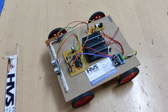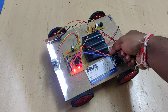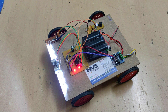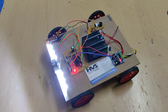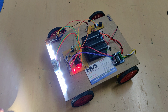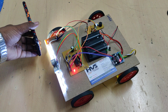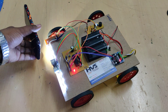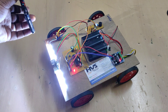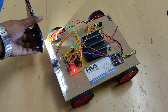Now let us see the demonstration. With the battery fully charged, this is the main on/off switch — up is on, down is off. When we switch it on and place an obstacle nearby, the brake is automatically applied, the LED turns on, and the buzzer activates. When a nearby vehicle passes, you can see that the headlight intensity also decreases. In this manner, we can avoid accidents during night time due to high beam lights of opposite vehicles.